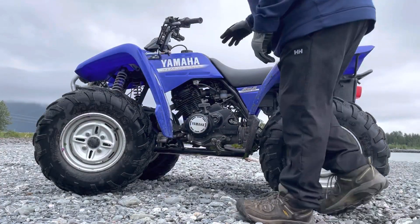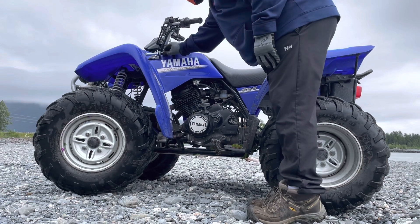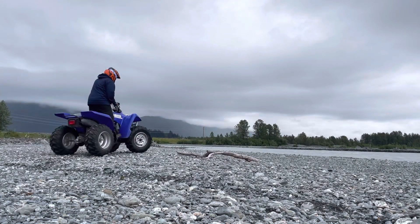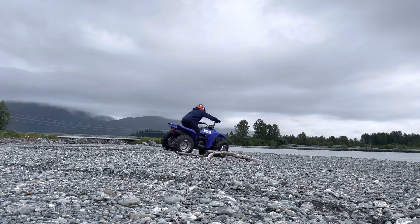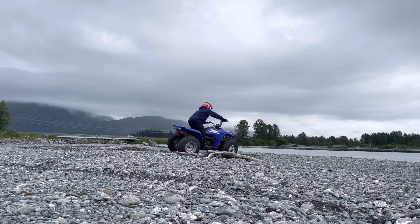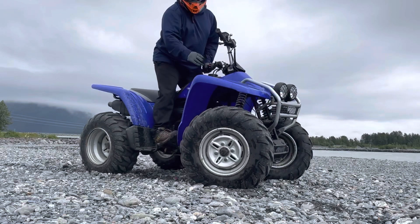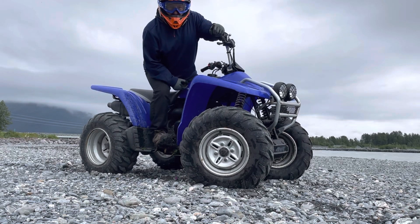For the first test, we're going to do it like it's stock — in 4-wheel drive, how these things came from the factory. That was my attempt at a brake slide in 4-wheel drive. The quad's like no fun.